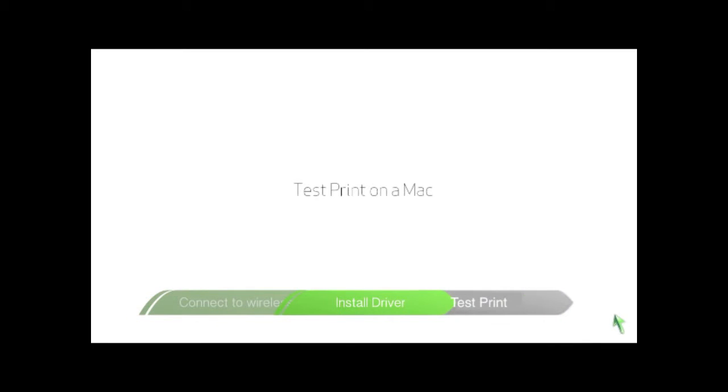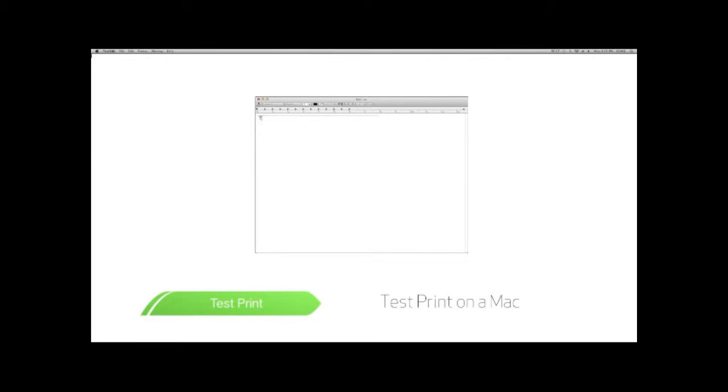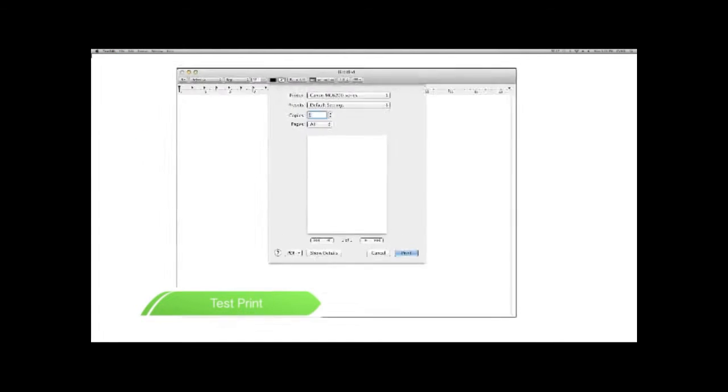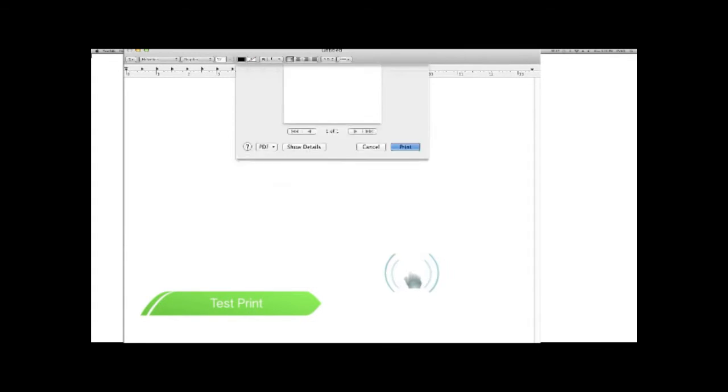To check this, we'll quickly take you through a test print. On your Mac, open up Text Edit from your Applications folder. Type Test Page into the document. Scroll down to Print to open up the Print Options menu. Ensure that your Pixma printer is selected and click Print.